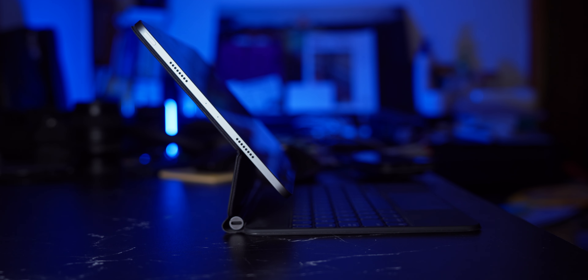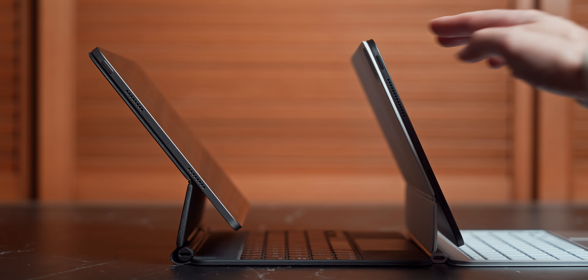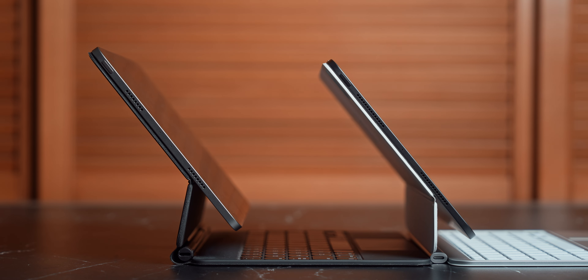I really like that it sits further back because it feels closer to a laptop. Because of that, the new keyboard now allows for different viewing angles and can tilt back more than the previous generation. I know a lot of people, myself included, get annoyed when you're trying to push the iPad just that little bit further back to get that optimal viewing angle. It's still nowhere near a proper laptop, but it's better than the previous generation, and I really like it.